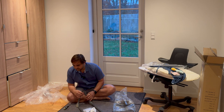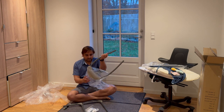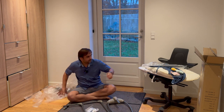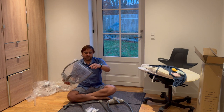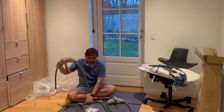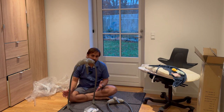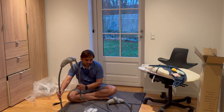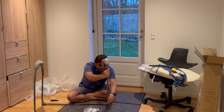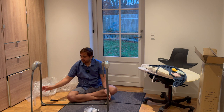Now the next one — we can connect the ball using this piece. You do this on both sides like this. It's very sturdy. Quality is quite good compared to 100 euro. It's a very easy attachment and compact.